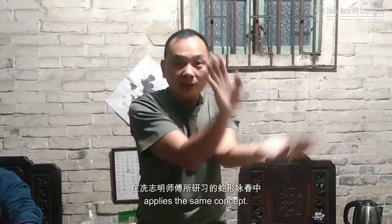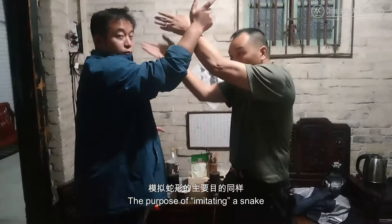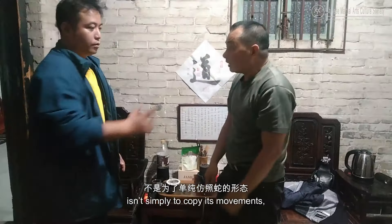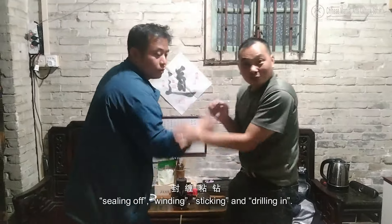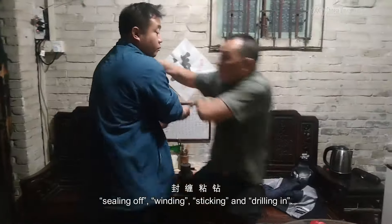Snake style Wing Chun Sifu Sim Ji Ming applies the same concept. The purpose of imitating a snake isn't simply to copy its movements, but to bring out the characteristics of a snake: sealing off, winding, sticking and drilling in.